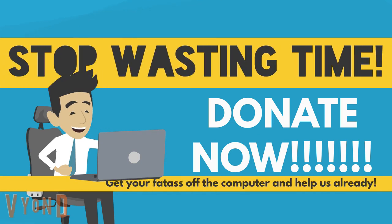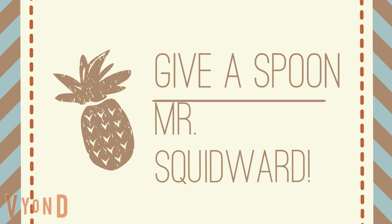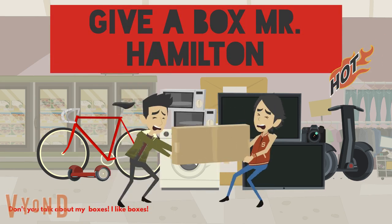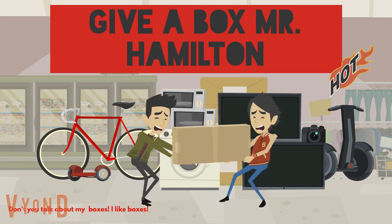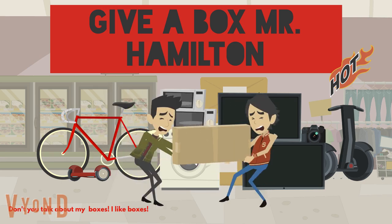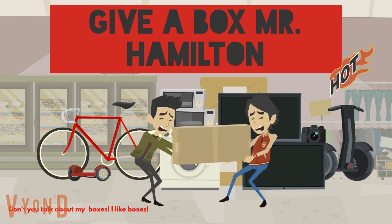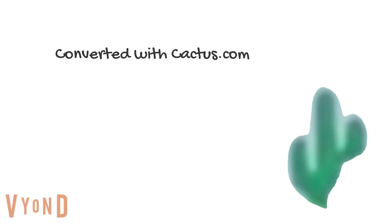Why the hell are you still watching this ad? Go out and donate today. Give a Spoon, Mr. Squidward. Helping penguins fly since 2002. Disclaimer: this charity has nothing to do with or does not endorse this other charity called Give a Box, Mr. Hamilton. Seriously, what can one do with a cardboard box anyway?